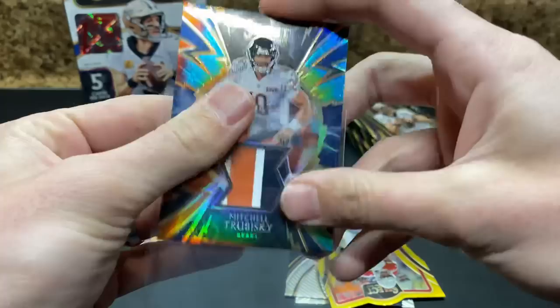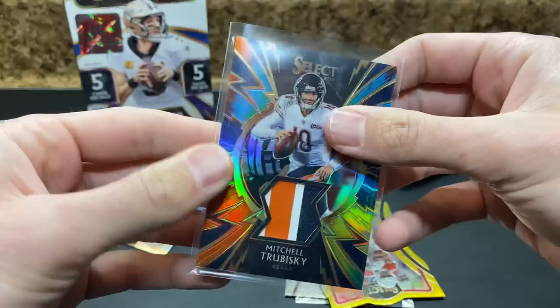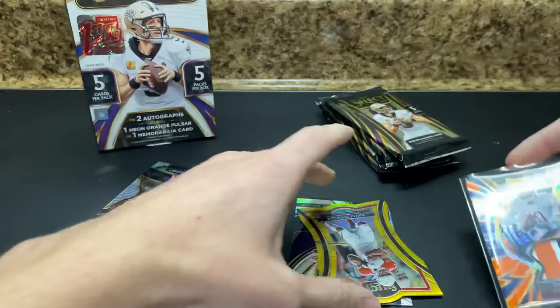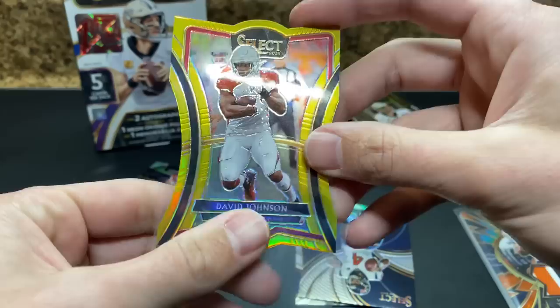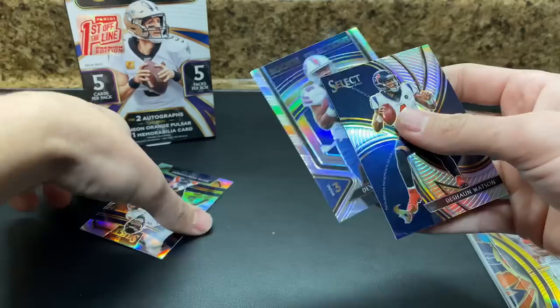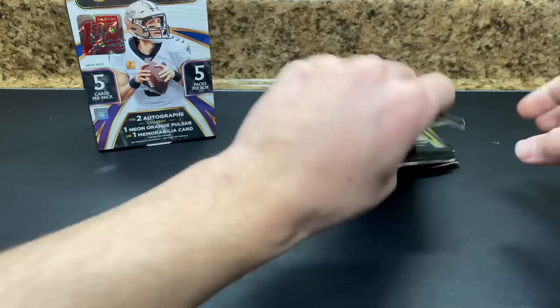Could have been Aaron Rodgers. Instead, we got money Mitch. I know there's some Bears fans — a couple customers that are Bears fans that like Mitch — but I personally am not a big fan or believer. I got a David Johnson gold out of 10. That's kind of cool. Be curious to see where he ends up because I've heard he's going to get released. Montgomery, Singletary, and then Deshaun Watson. Decent start.